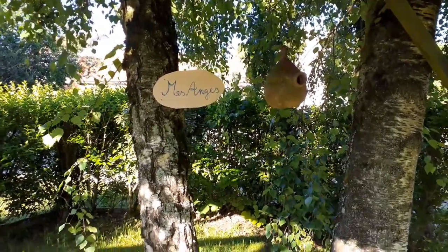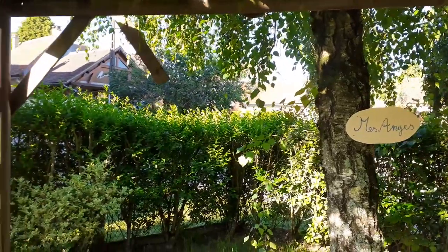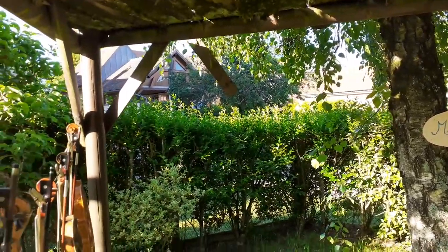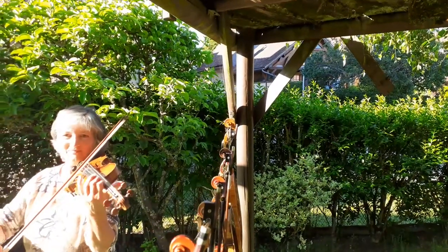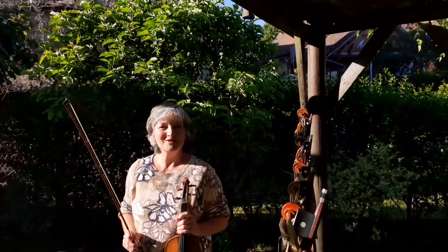Et on peut discuter avec les oiseaux. Au revoir et à bientôt !